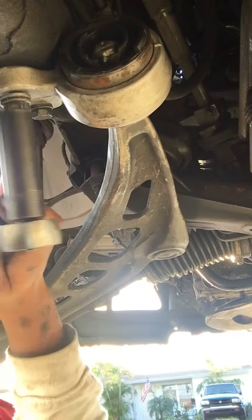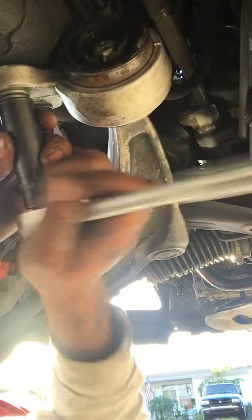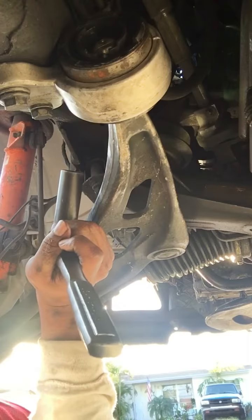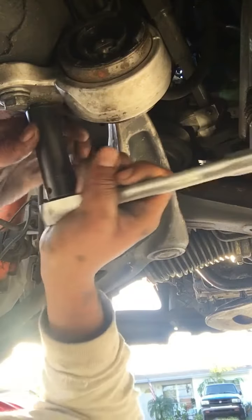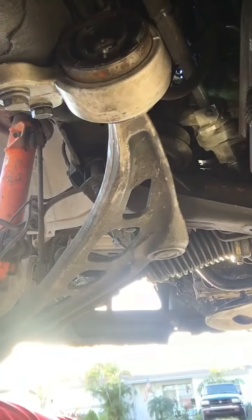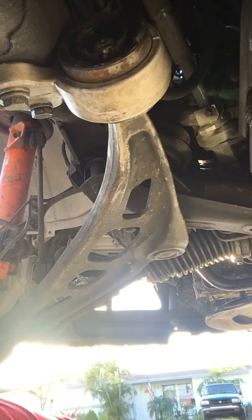When tightening up these things, you want to make sure that both sides are equal. I'm going to finish tightening them. That's pretty much it — putting on the lower control arm bushing.